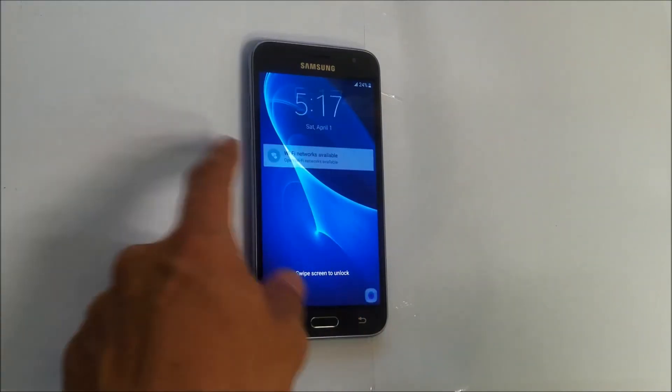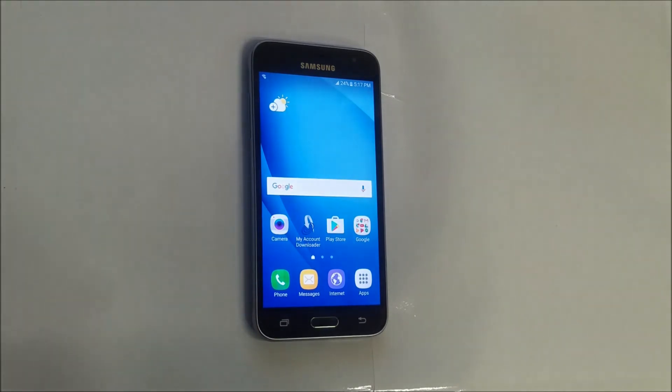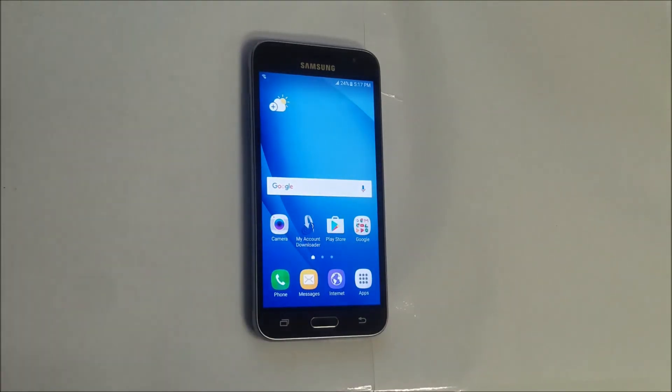The phone has booted up and as you can see it's no longer in safe mode — it doesn't say it down here anymore. That's how you get your Samsung Galaxy Sky into safe mode and out of safe mode. Hope this video was helpful. If it was, please give it a like and subscribe for more videos like this.